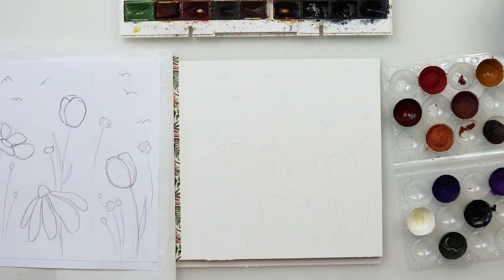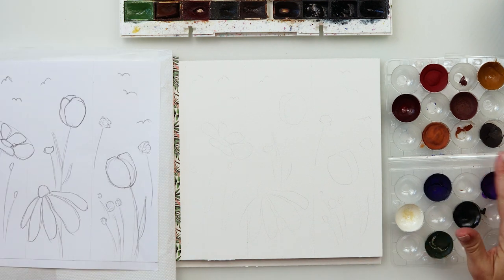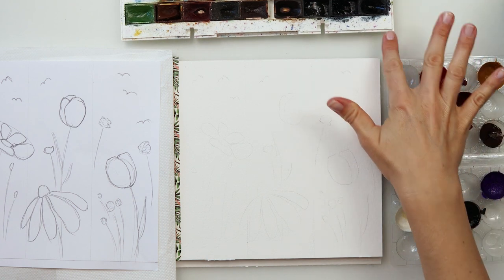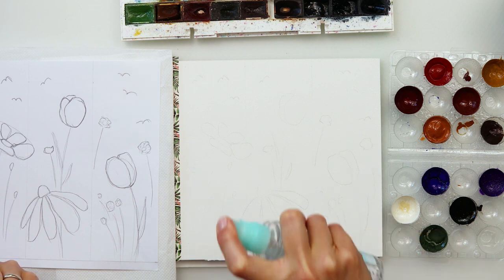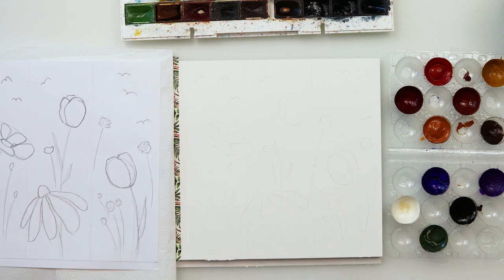Today I will be using these watercolor paints I made myself. I want to try them out and see how they look. I think the colors are so beautiful and vibrant. They are pretty natural colors, so I do want to try them on.